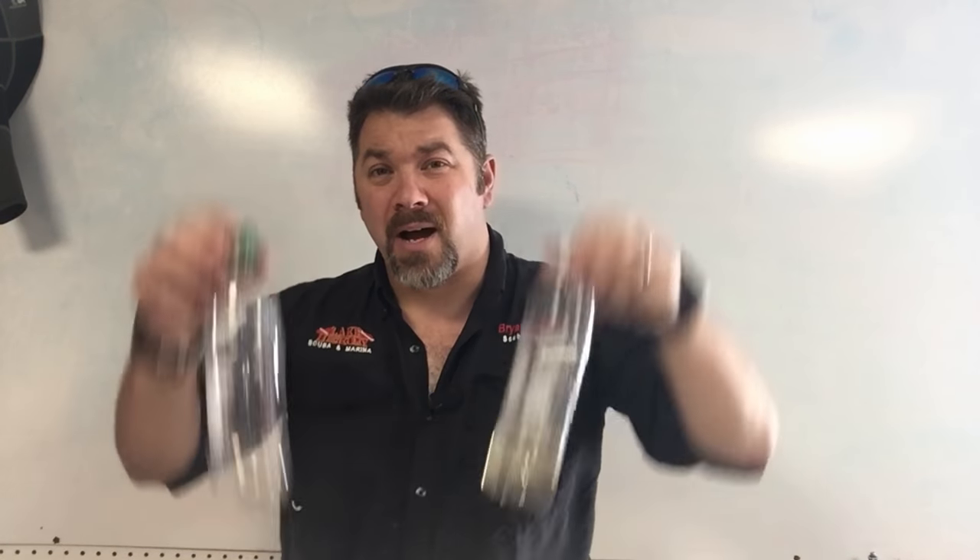What's up guys, it's Brian again from Lake Hickory Scuba Marina. Today's video we're going to talk about how we can use a bottle as a teaching aid to be able to teach a child how to scuba dive. Today my daughter is actually out of school so she's spending all day with me here at the shop, and I thought this was a great opportunity to work on some of her diving physics skills. To teach her physics I need to do it in a fun, easy manner so she can understand it.